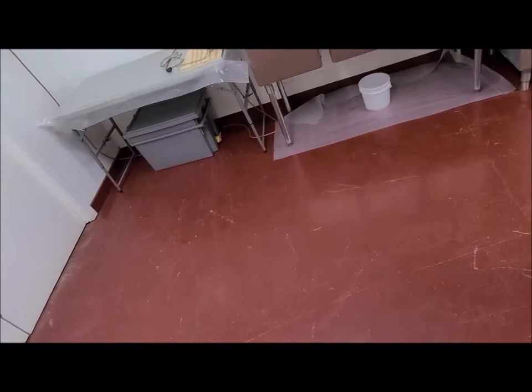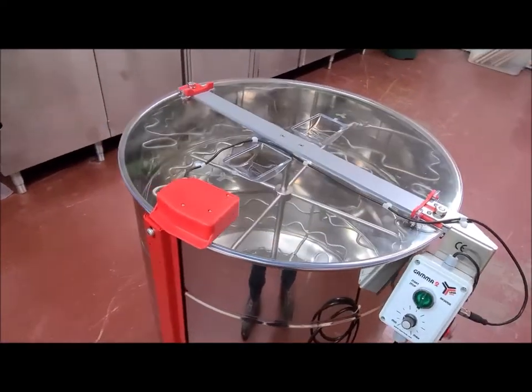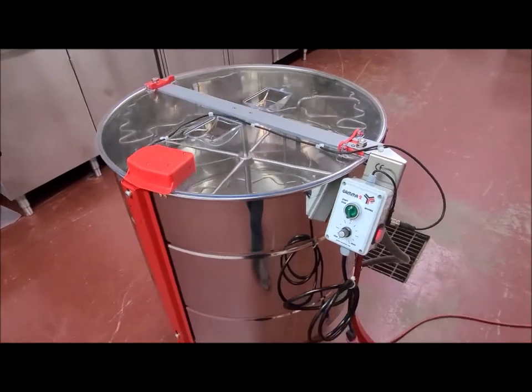Anyway, we have five boxes of honey frames to do this afternoon. I'll record that and follow up.